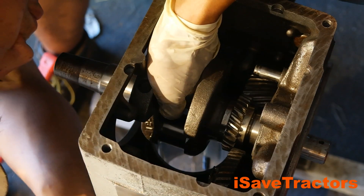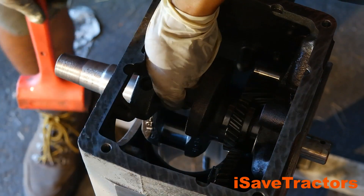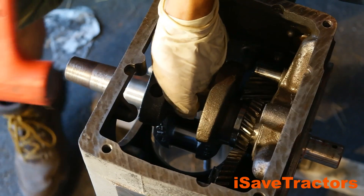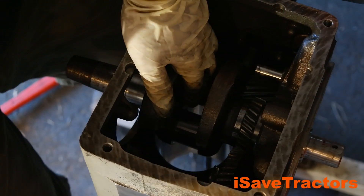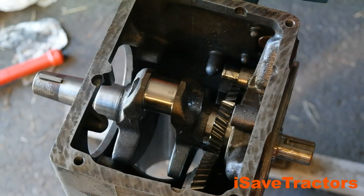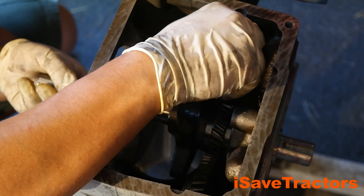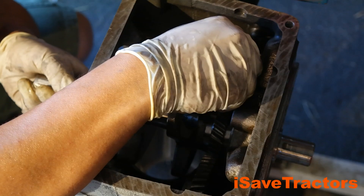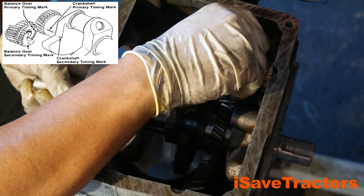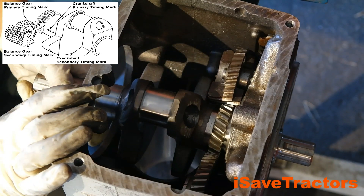After that, I keep tapping in the crankshaft until the gears just barely don't mesh with the camshaft. I then turn the camshaft so that primary timing mark — that dot — is lined up with the primary timing mark on the crankshaft. Then I tap the crankshaft fully into place. Now I need to install the lower balance gear onto the stub shaft. I add a little bit of engine oil and then turn the crankshaft to align the secondary timing mark on the lower balance gear with the secondary timing mark on the crankshaft. The secondary timing mark on the balance gear is that little dot, and the secondary timing mark on the crankshaft is the little line that's furthest away from the crankshaft gears.